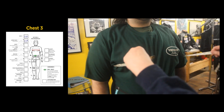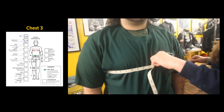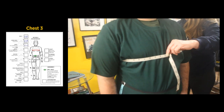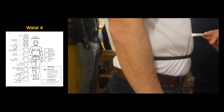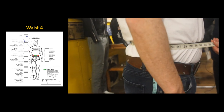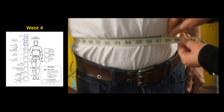Larger riders should take the chest measurement a couple of times to make sure you have the widest point — keep the tape parallel to the floor. We now move to the waist, making sure the Vanson measuring guide hasn't shifted and is still parallel to the floor. We take the measurement: 37 and a quarter inches.